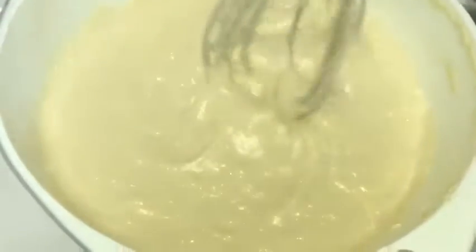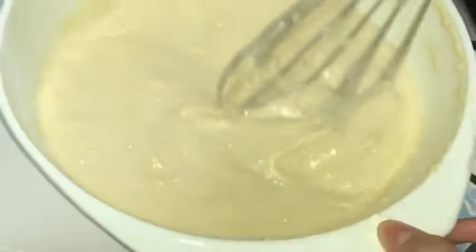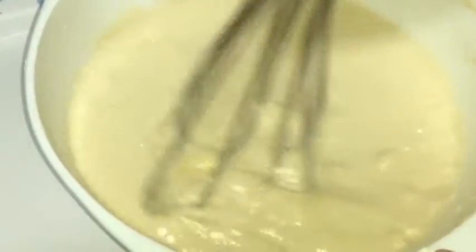You can mix any other flavor into the batter. I have mixed vanilla — you can mix chocolate or strawberry.